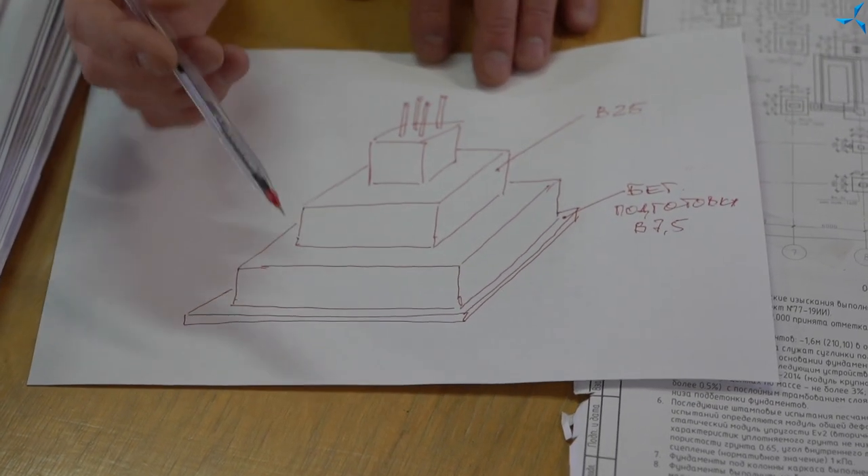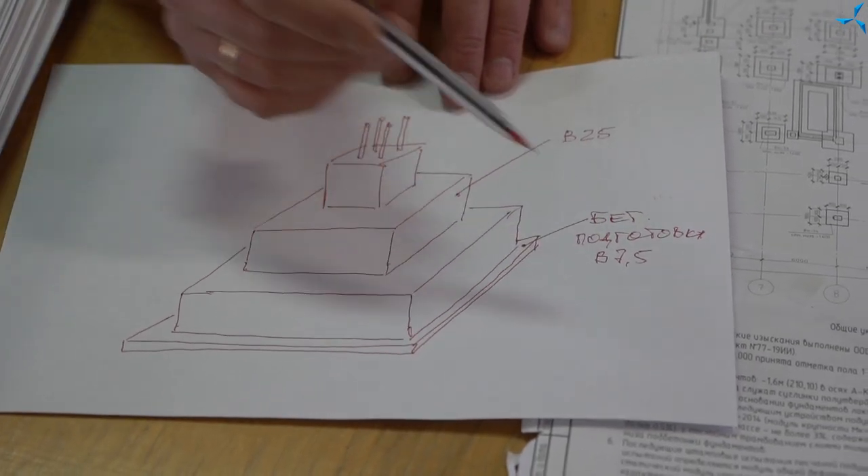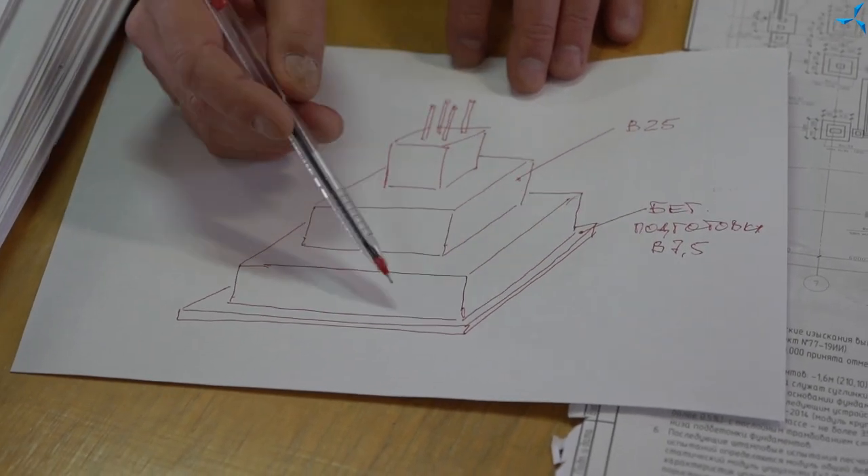Today we have seen the concrete mattress. It was the first concrete type B7.5. This is the so-called concrete mattress that we are pouring today, which we are covering — pouring the base concrete using certain anti-freeze additives, because it is still cold outside.